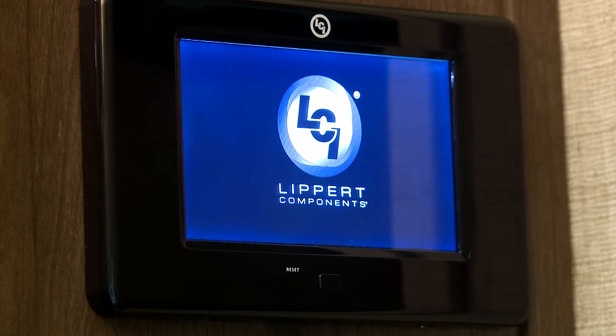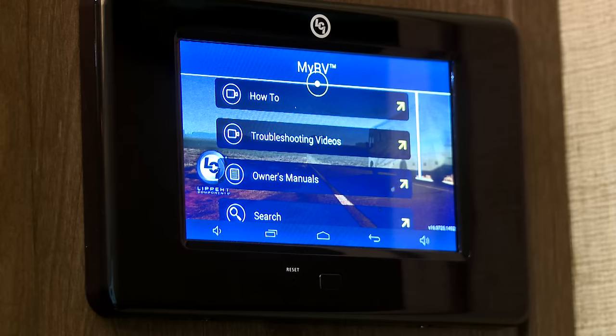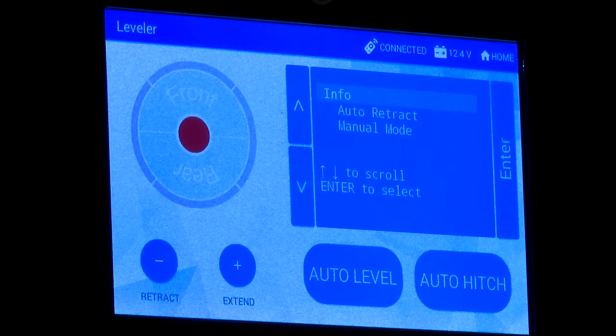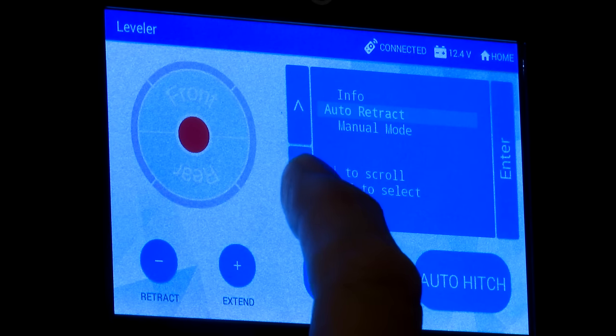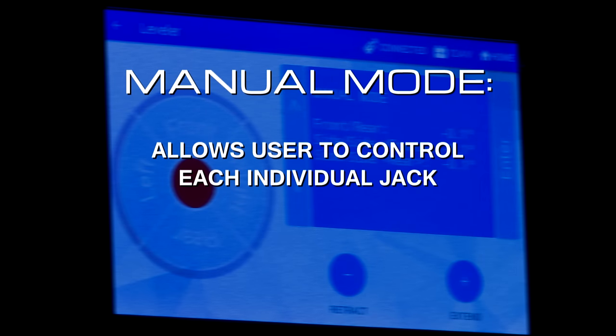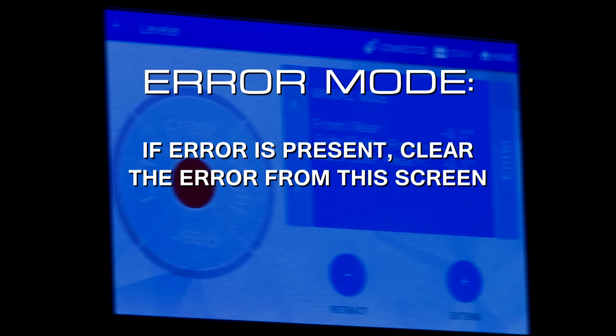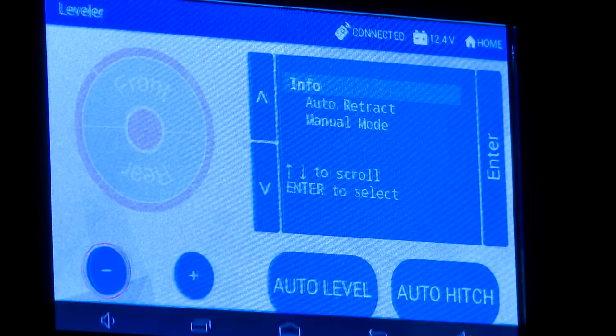If the OCTP is not already powered up, press the rectangular power button below the center of the screen. The OCTP is an Android-based touch screen and requires a typical startup period, usually 15 to 20 seconds. In addition to the leveling app offering the same functionality as the mini touchpad, it also offers advanced features like a manual mode. This allows the user to control each individual jack — front, left, right, or rear jacks. If an error is present, you will clear the error from the screen. For additional information pertaining to errors, open the My RV app.